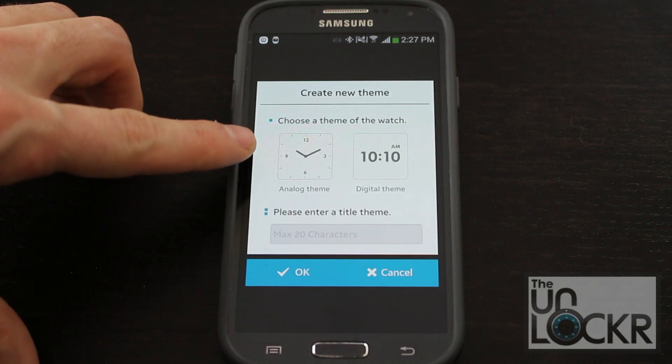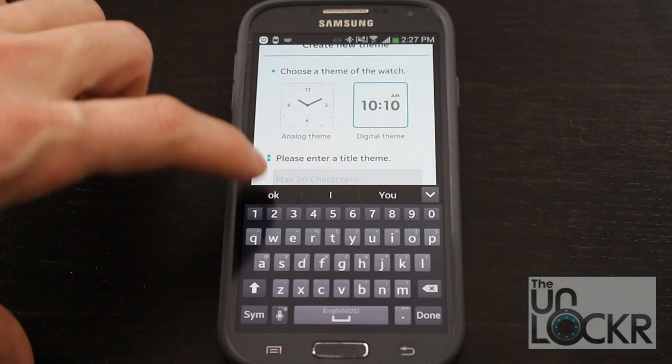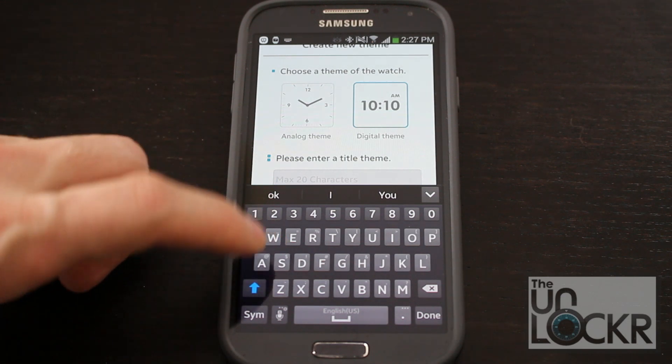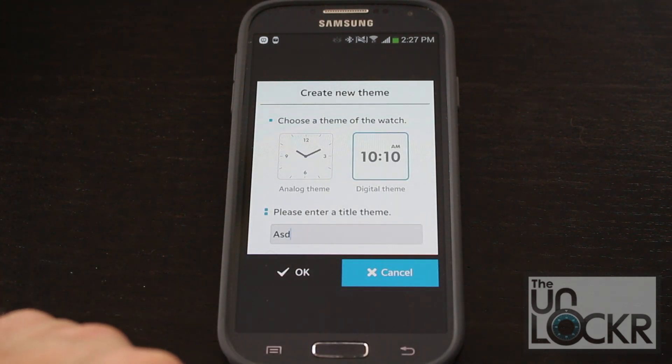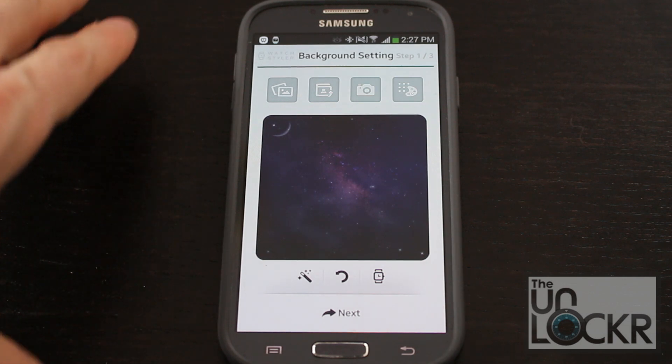You're going to choose whether you want to do an analog or a digital watch. Let's do digital and put in a title for this watch theme. Keep in mind you can't have any spaces or special characters, so put in whatever you want there. Then here's the first step — it's going to walk you through a few of these steps.